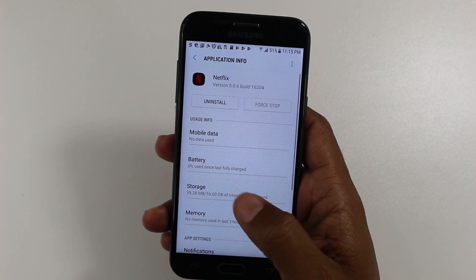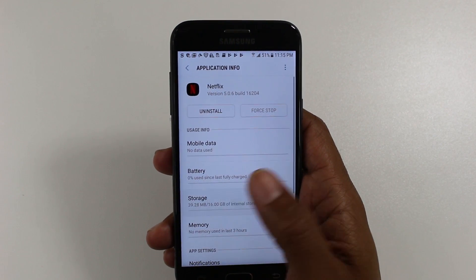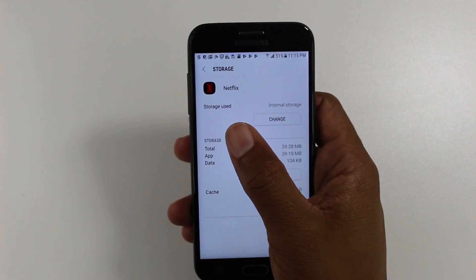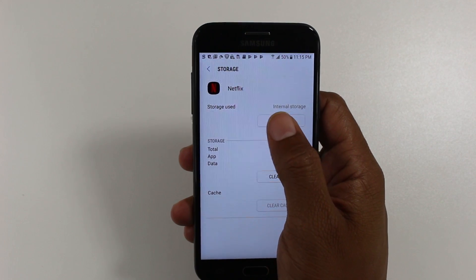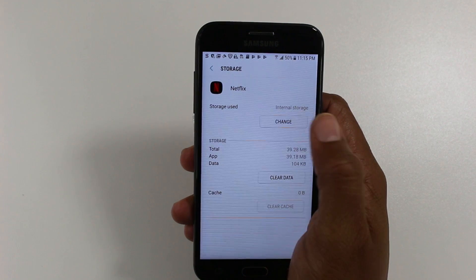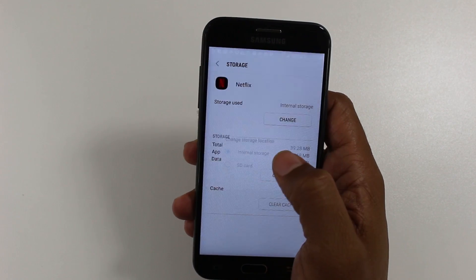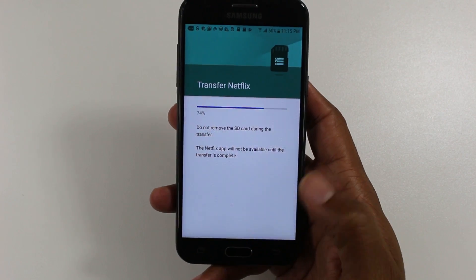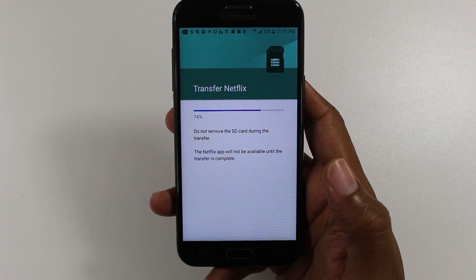Tap on it. We're going to go to storage. And if you're able to move the app, under storage used you'll see internal storage and then you'll see a change button. We're going to tap on there, hit SD card, and hit move. Give it a little bit of time to move the app.